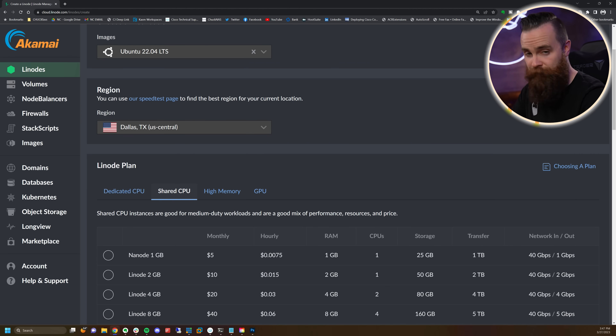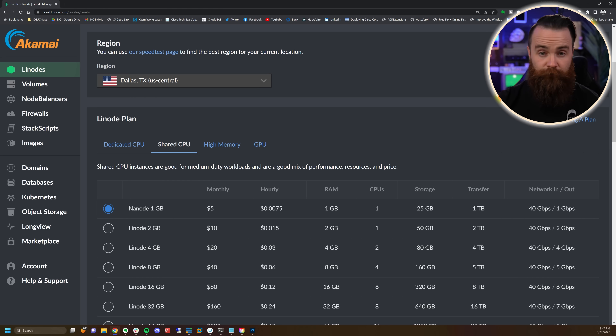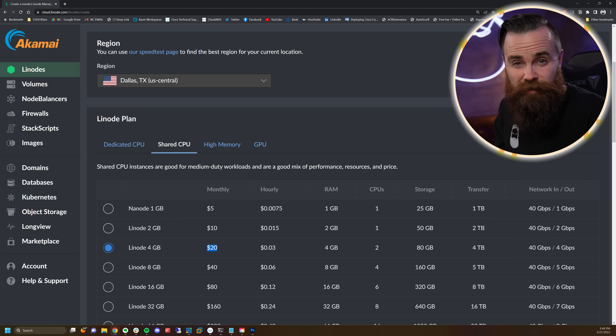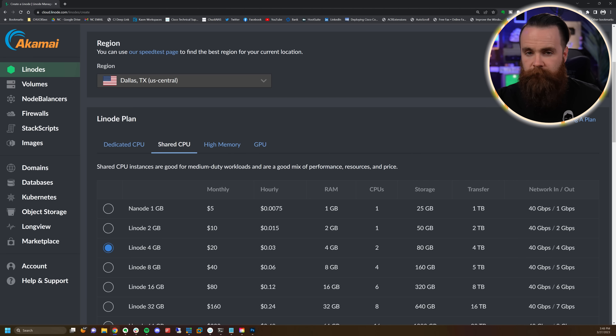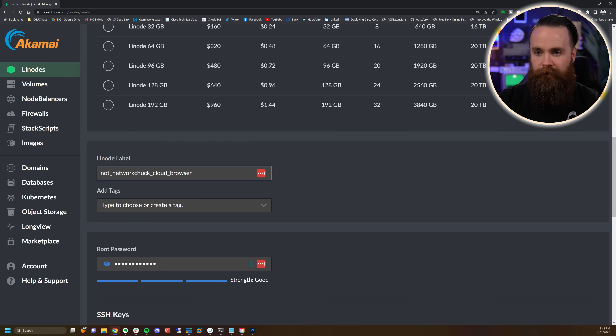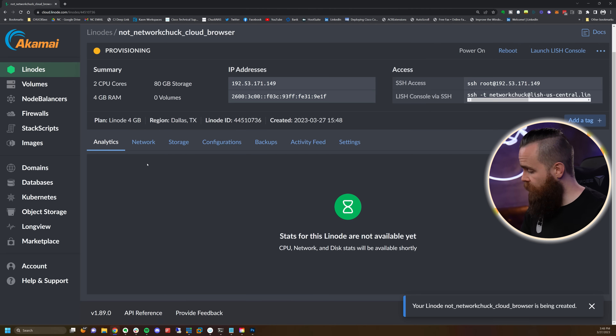Click on Shared CPU for our Linode plan. One thing I love about Linode is you can get a Linux server in the cloud for five bucks a month. But for our project with Chasm, we need the Linode 4 gigabytes — $20 a month. You're not paying $20 right now; you're charged by the hour. So you spin this up, play with it for an hour or two, delete it — it's going to cost you about three cents an hour. I'll name it and put a password in, then click Create.